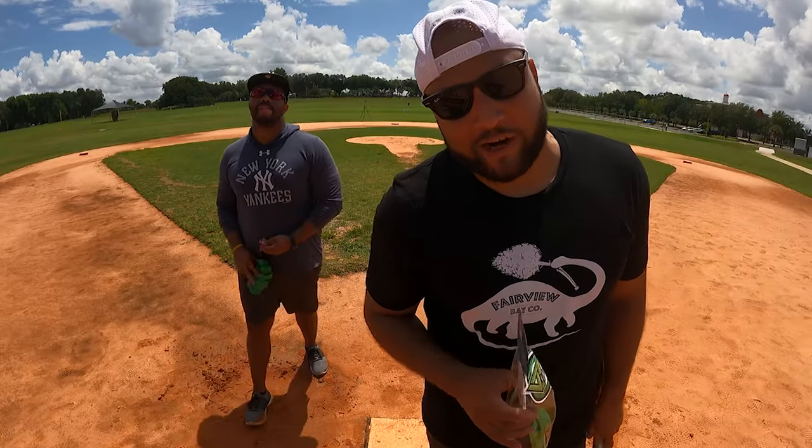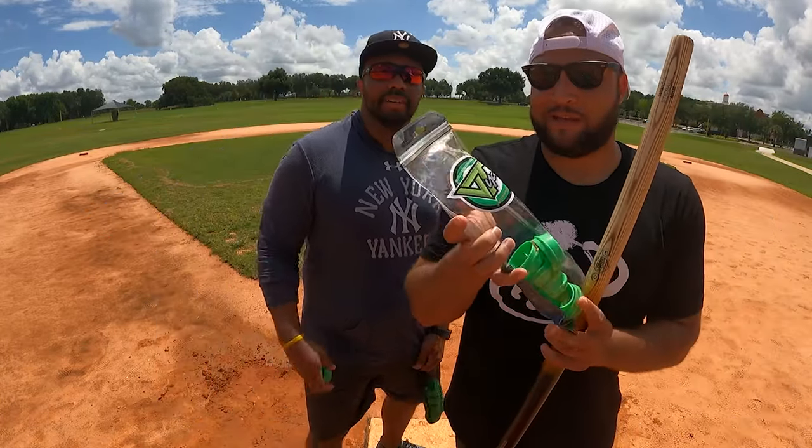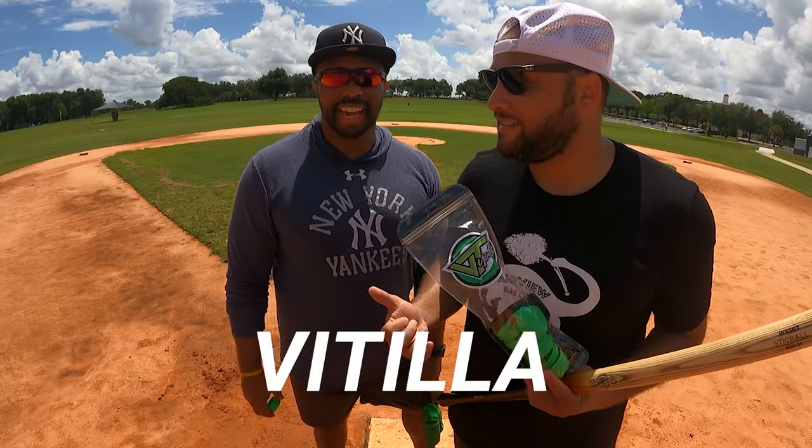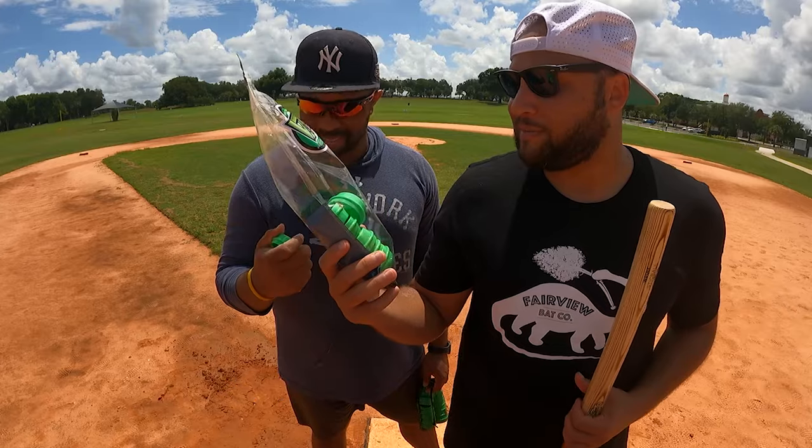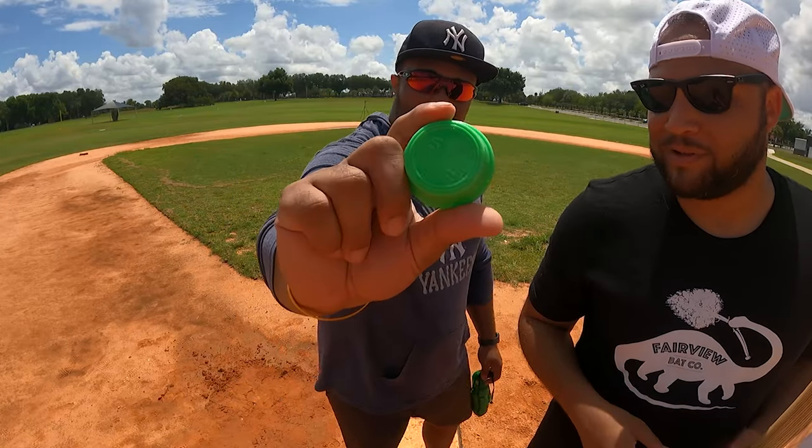What's going on, guys? Frisk here. We got Jivy World — Jivy — here. We're going to be playing some Vitea. How do you say it? Vitea. Vitea. Shout out to ViteaSticksAndCaps.com — they sent me some of these. These things are nice. Let's see what it looks like up close.